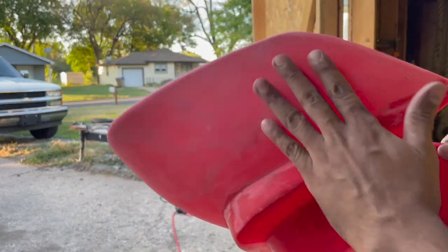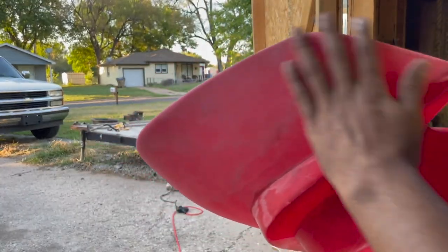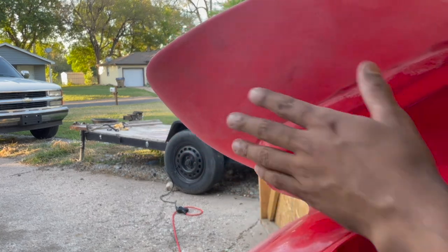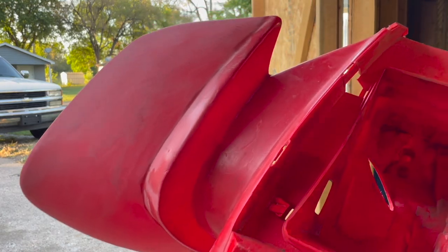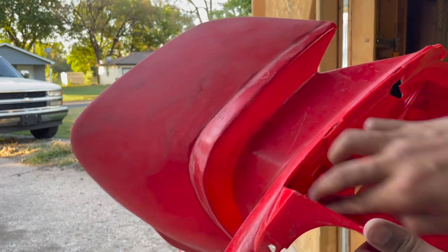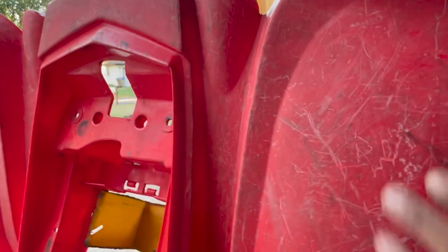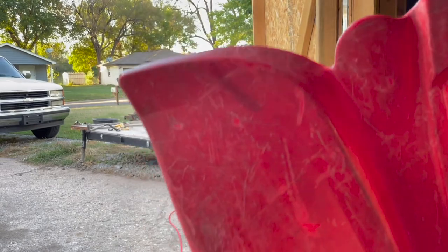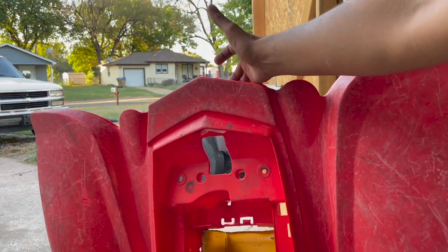My goal with sanding is to get all these gouges out and get it somewhat smooth and level. It's going to look really rough and dull — that's why we're painting it. All the harder-to-reach spots I can't reach with the orbital sander I'm going to sand by hand. Inside I'm probably not going to worry too much about sanding, just try to clean it up as good as I can, and after this I'll scrub it all out and wash it.